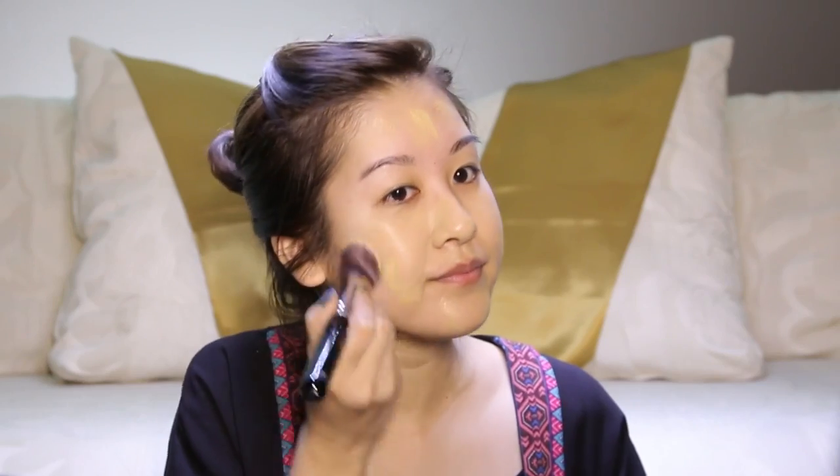I'm just going to start by priming my face. I will be mostly using Sigma items today. And since we're going to be working with glitter, I'm going to do the concealing and all that later on. So right now let's just start with foundation. She definitely looks very golden in that scene, so I'm going to just sort of deepen things up. I'm using my Sigma flat angled kabuki brush. I'm going to extend it down to the neck too. This brush definitely just makes everything blend in so quickly.